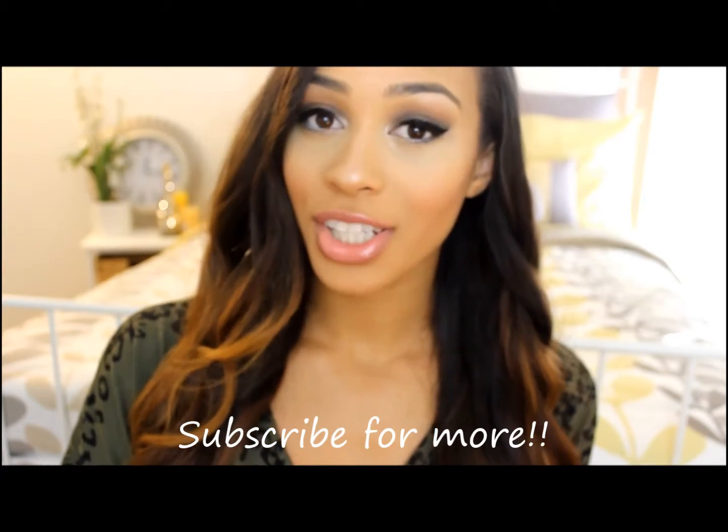All right, that's it. Thank you guys so much for watching. I hope you enjoyed this tutorial and I'll see you guys in my next video. Bye.